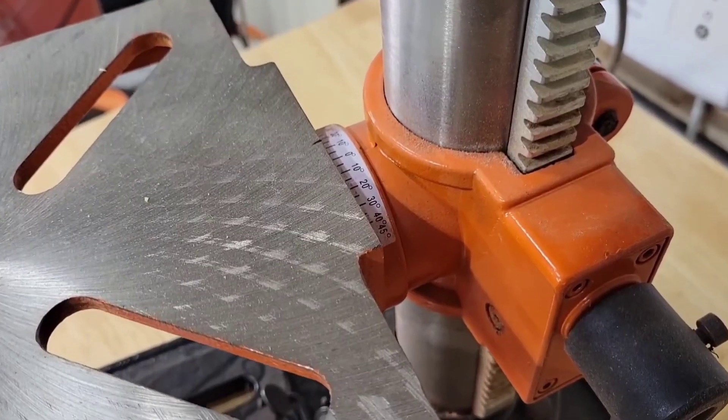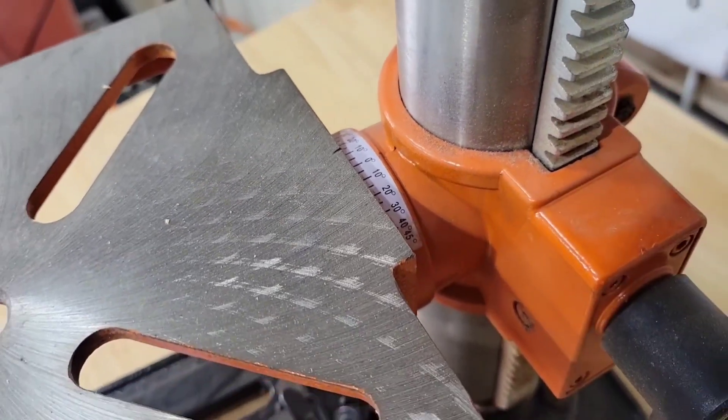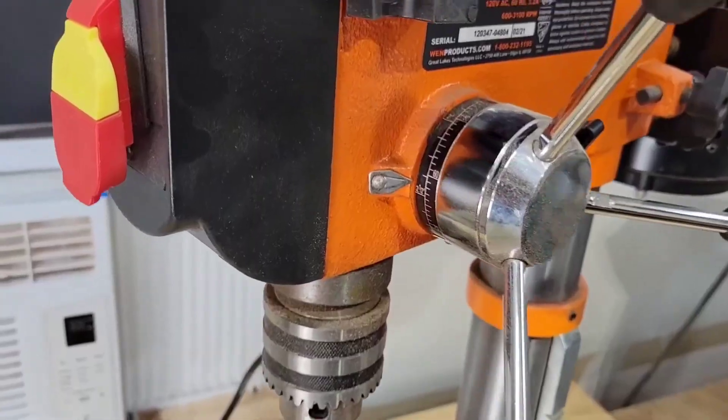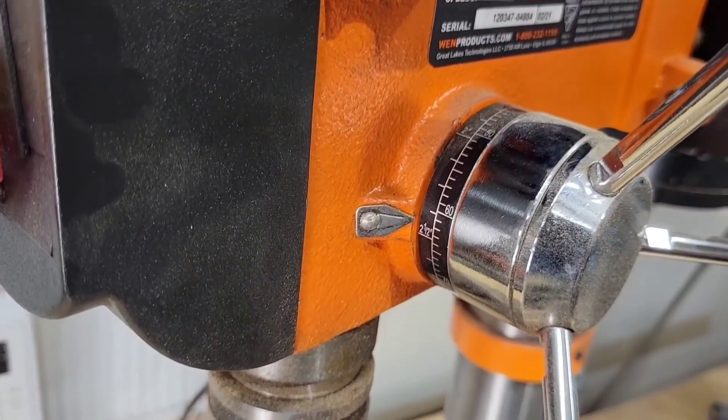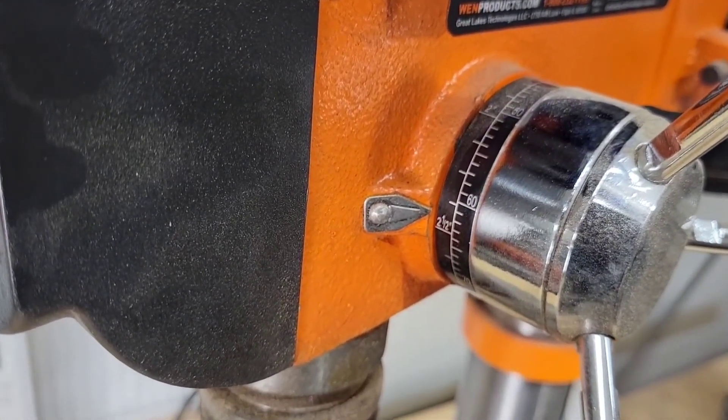The table also raises and lowers and tilts 45 degrees either way. You can also predetermine the depth at which you want to drill with this depth stop adjustment.